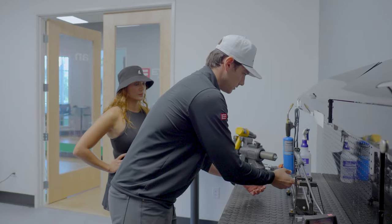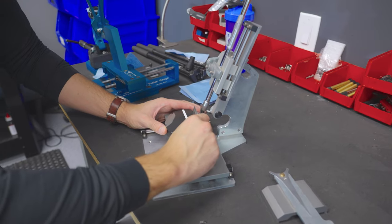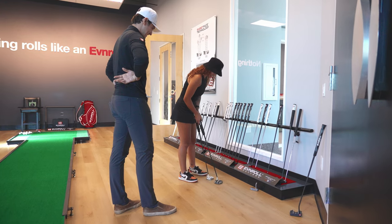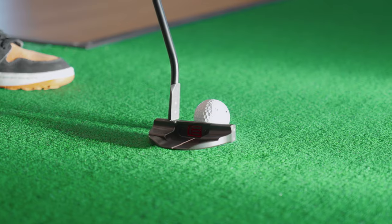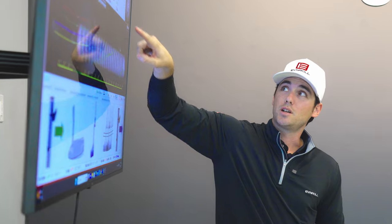The putter fitting process is designed to educate that player and let them know what they're being fit for and why. So the first thing we'll do in an Even Roll putter fitting is take a look at the player's gamer — the loft and lie, the length, the balance, the weight of the putter — to give us an idea of what the player is used to. From there, we'll get an idea of what the player likes to look at within the Even Roll line, because half of the whole process is allowing the player to have confidence looking down at something they prefer to see. After that, we'll take a look at some numbers via the Quintic ball roll software, which is really the gold standard for putting analysis these days. It gets into the nuts and bolts of what the putter stroke is doing as well as what the ball is doing after it's hit.